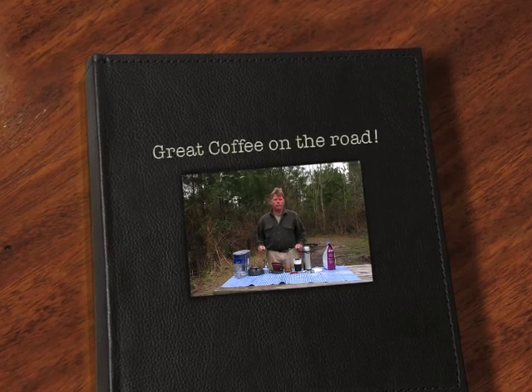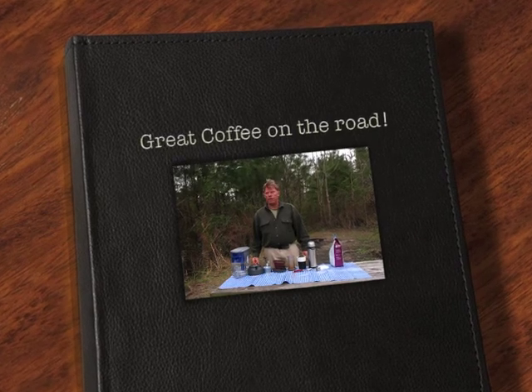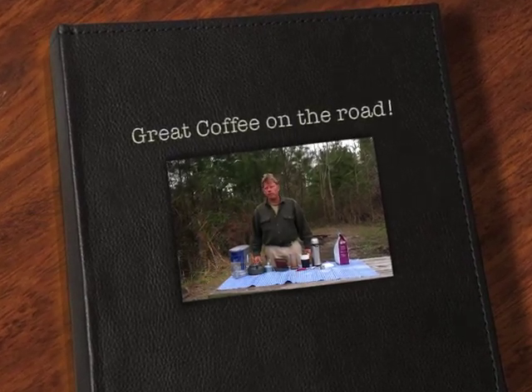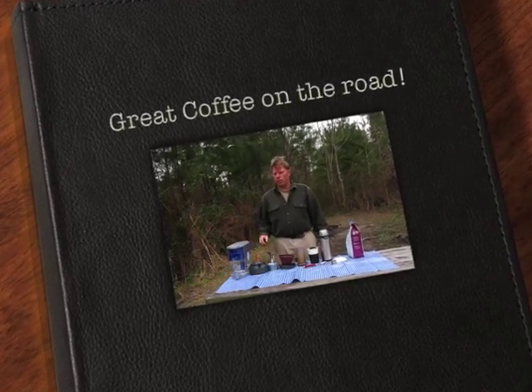This is Chris Willett here from Notes from a Vagabond. I'm in Louisiana at Fontainebleau State Park, and today I'm going to talk about how to make a great cup of coffee when you're traveling.